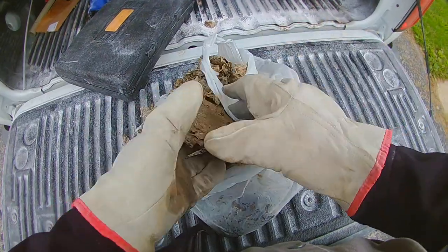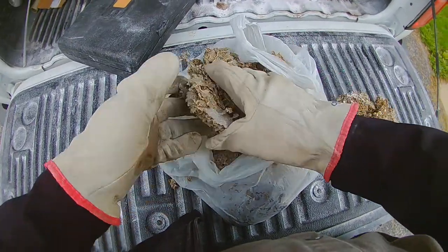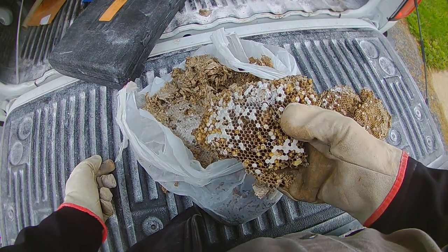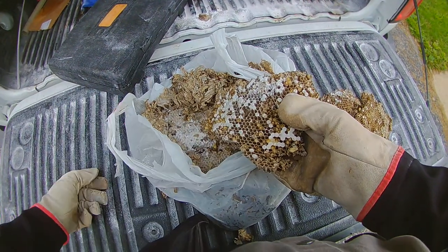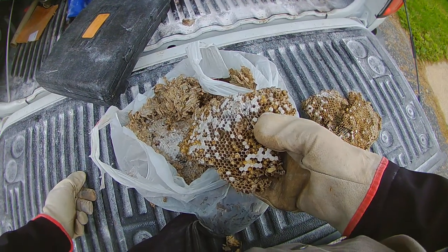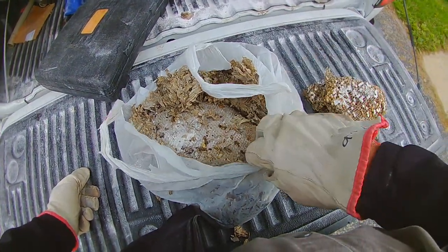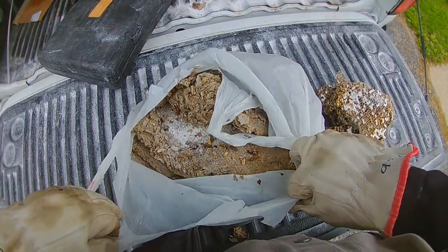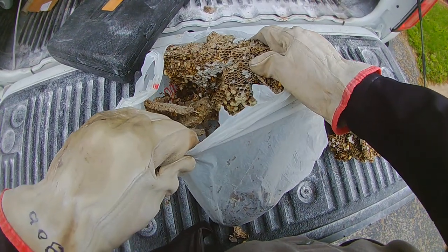A Yellow Jacket nest is just these layers of comb. What makes them different from a Paper Wasp is that Yellow Jackets cover their nest with gray paper on the outside, whereas a Paper Wasp's comb just kind of hangs out on its own. Paper Wasps have a much smaller nest — you'll only ever get a couple dozen in most strains. Yellow Jackets can get up to 5,000 up here in the north. If you're down Louisiana way they don't necessarily die off over the winter, and you can get nests with up to 100,000 if someone doesn't notice them for a lot of years.